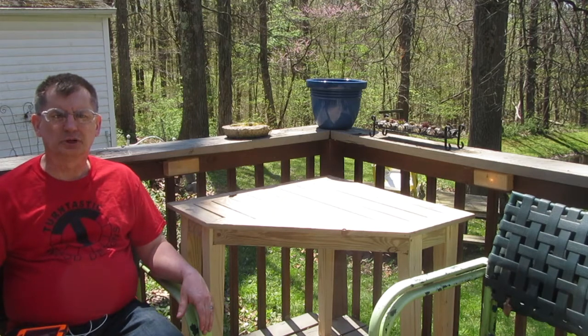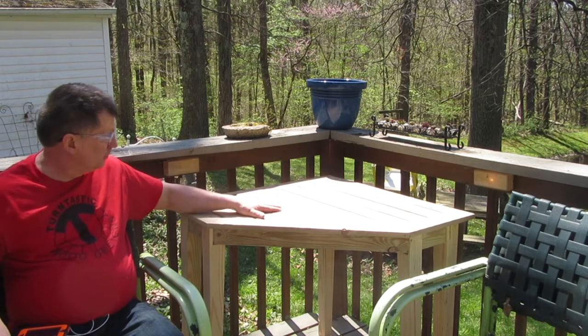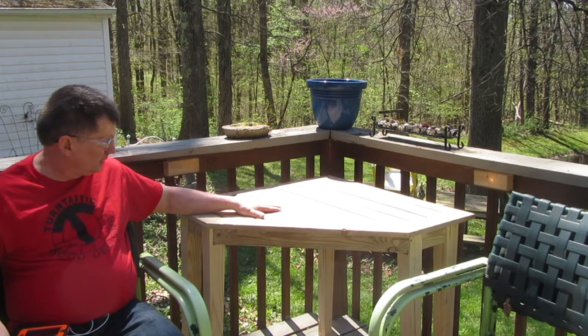Hi, I'm Bill Jones from Turntastic Wood Designs. I made this table to fit on our deck. It's kind of an unusual shape.